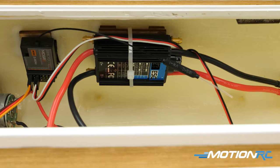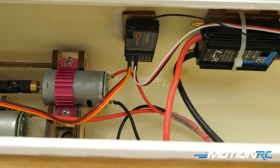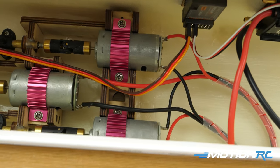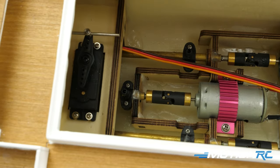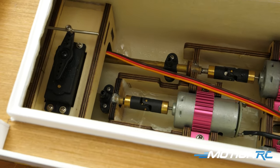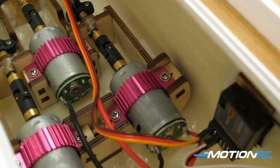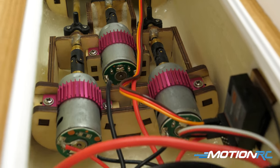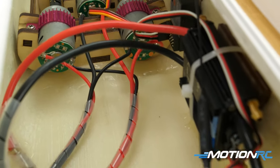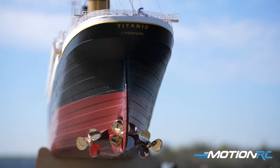Inside you're going to see your installed ESC - they already have that secured with a zip tie up against the side of the hull. You've got your receiver already installed, and there's an on/off switch attached to that receiver so you can leave your battery plugged in and turn it on and off. Then you're going to see your one big servo for your rudder, and then the triple drive motor system. Inside this thing is powered by three 550 brush motors all working together.